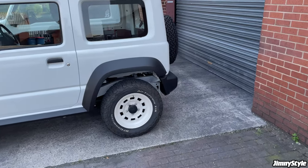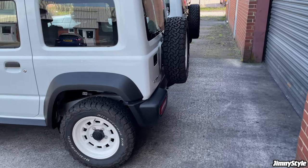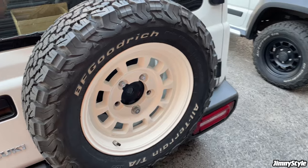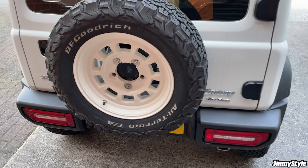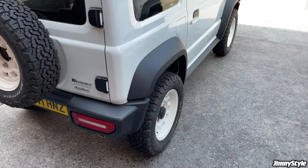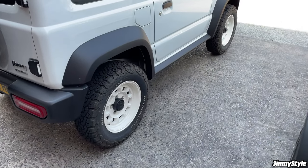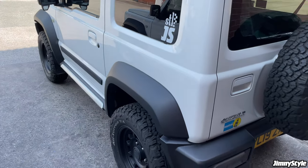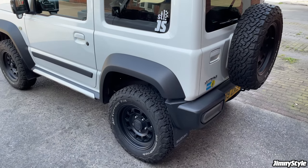We can offer all of our wheels and tyres as packages ready to go. The wheels and tyres simply turn up at your address and you can pop them straight on the car — no need to take anything to a tyre fitting shop. They usually arrive on a pallet ready to go.